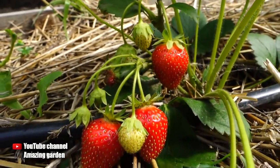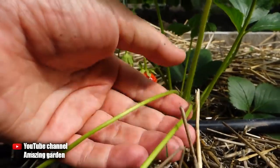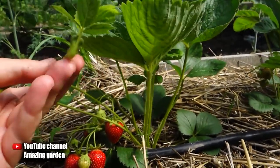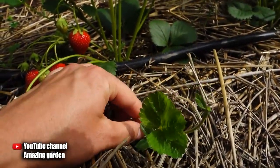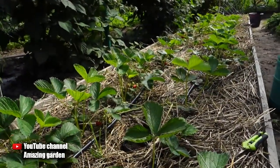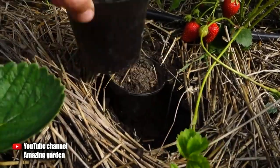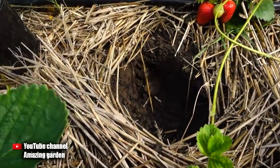It would seem that reproducing by a daughter plant is simple — it will find a place for itself somewhere, rest against the soil and germinate. But if you grow on mulch, or if you have the soil under the strawberries covered with a film, then the daughter plant will not be able to take root. Also, if your strawberry plant has released 8 or even 10 runners with daughter plants and you decide to leave them all, then you will get a poor harvest, because the plant will give all its strength to forming offspring to the detriment of the harvest.